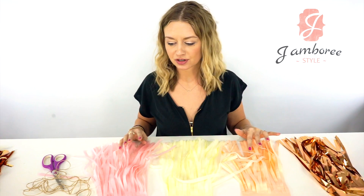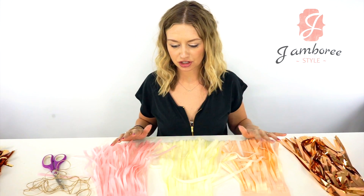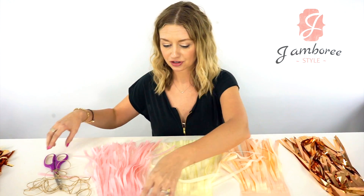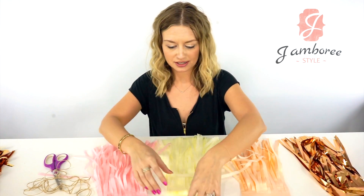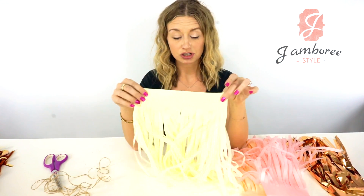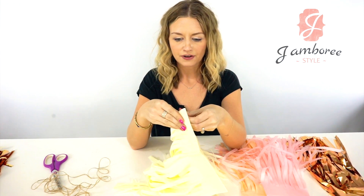There are two different ways you can do it. One, we provide instructions for in your kits that you may have purchased — the DIY instructions. Those are simply to take your stack of tassels, which there's five in here, and you find your center.